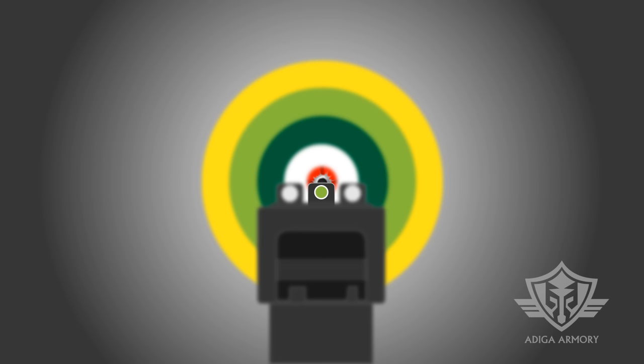As the trigger breaks and the cartridge fires, retain your focus on the front sight so you can quickly realign for your next shot. Release the trigger only until it clicks and resets, then repeat the process.